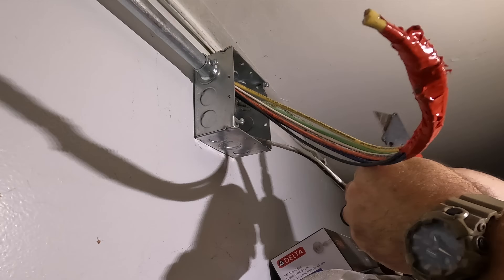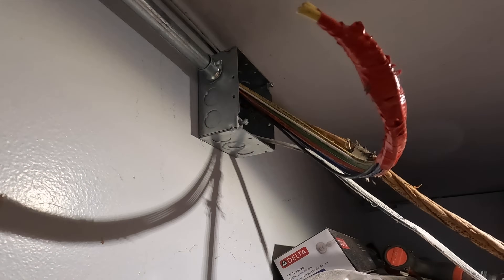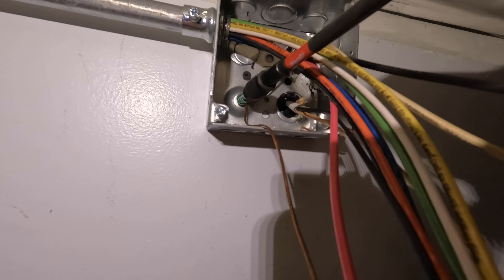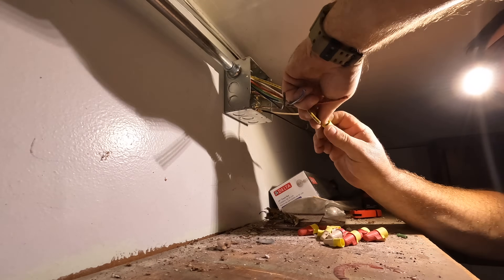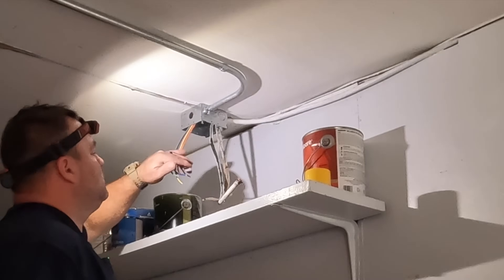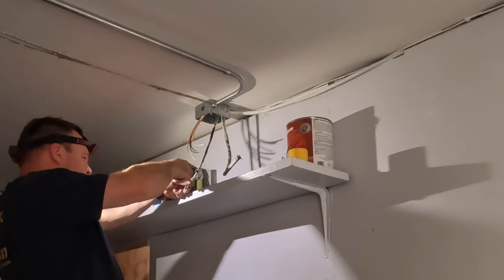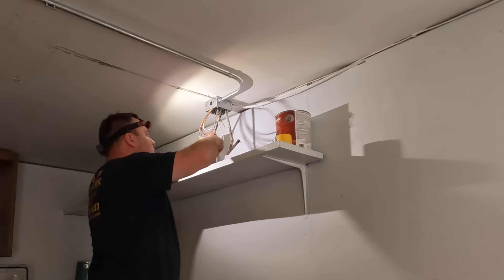I've got two hots for the 30-amp circuit, a neutral, a number 10 equipment grounding conductor, and a white and black for the 15-amp circuit. Per code, one equipment grounding conductor can serve multiple circuits — it just depends on the largest conductor size. My largest conductor here is number 10 AWG, so I ran a number 10 equipment grounding conductor that will serve both circuits once connected inside this junction box. I try to make them as neat as possible. We came back later and put blank plates on both junction boxes. Thanks so much for watching!